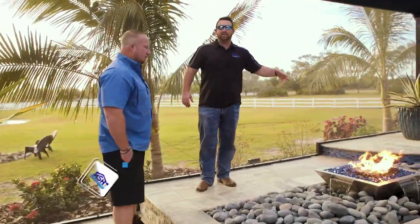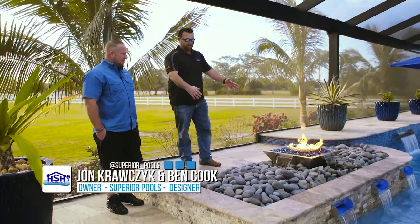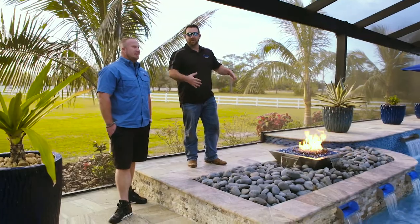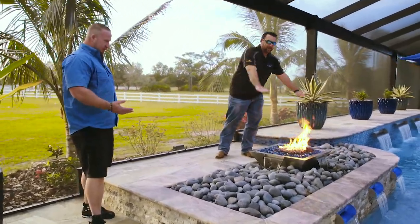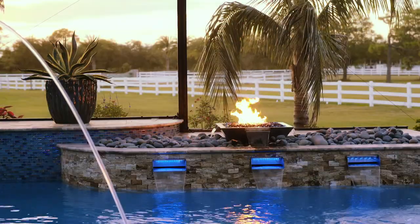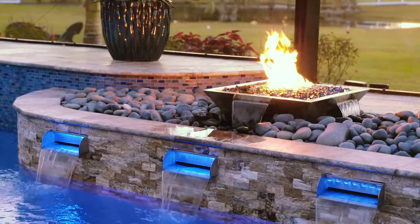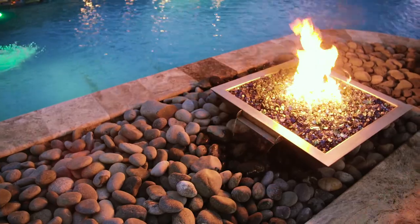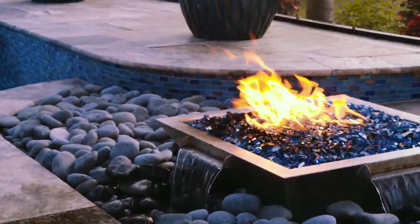They wanted to have water and fire, and we wanted to do this trough area, but we couldn't find anything that fit because we wanted the water to spill into the trough and then flow out of the scuppers on the other end. When you can't find something that works, you just make it — so we custom made this water feature so that it has spillways on all three sides and none on the back, so it doesn't spill out on the deck. It fit in there perfectly.